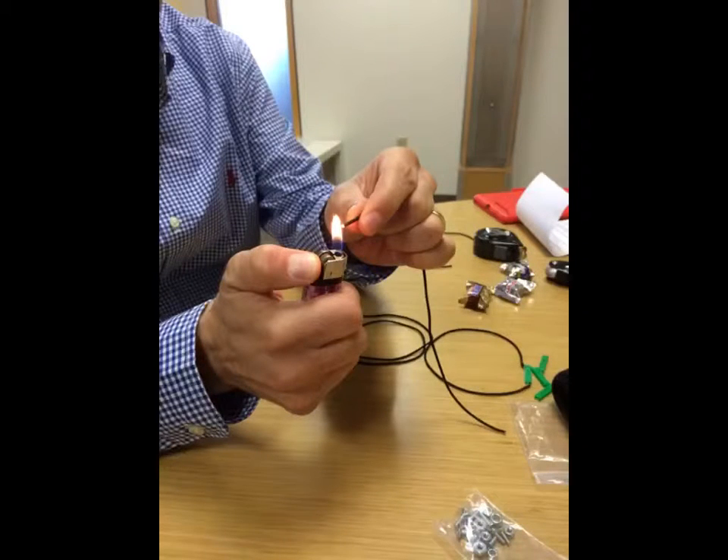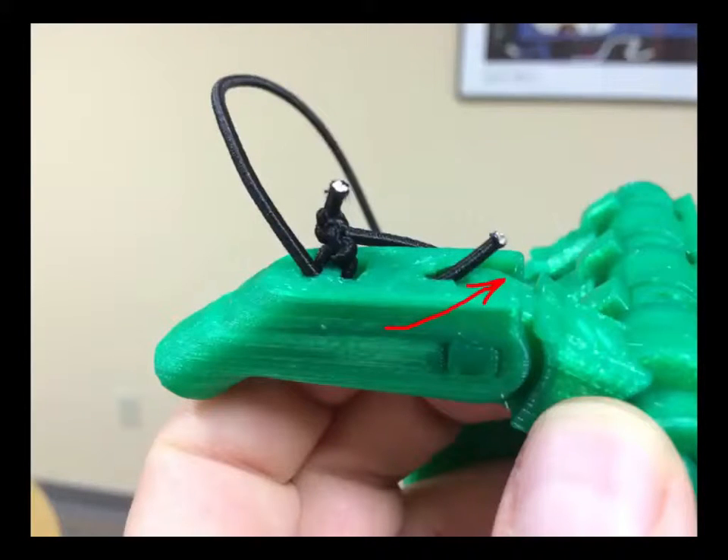Here in this picture, you can see we're trying to burn the ends of the flexible elastic cord so that the ends won't fray as we pull it through the holes. As you can see, we had to tie many knots to secure the elastic cord to the hand, and we had to pull it through very tiny holes, so this whole process took a very long time.